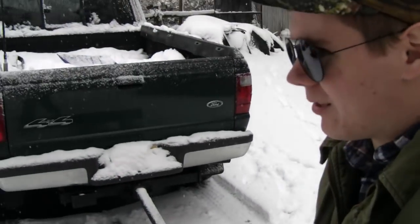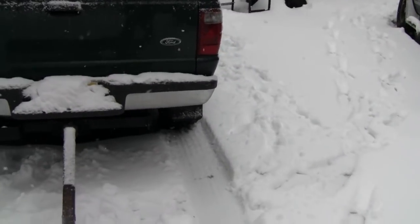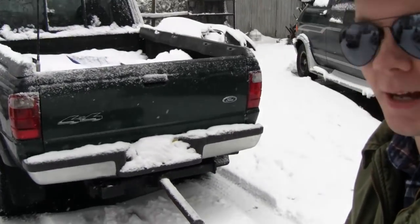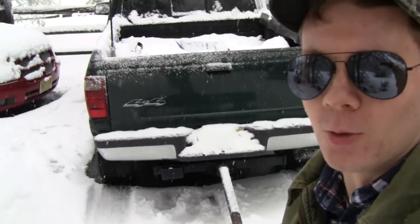I think that's about going to do it for this video. Hope you guys enjoyed it — let me know what you thought of this thing, whether you thought it was going to work before seeing it in action. If you liked the video, give it a thumbs up, subscribe if you're not subscribed, and hopefully this snow melts pretty soon and we'll be working on the camper. All right, tubes — see you next time!